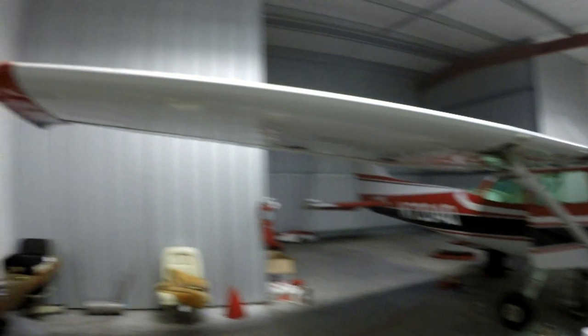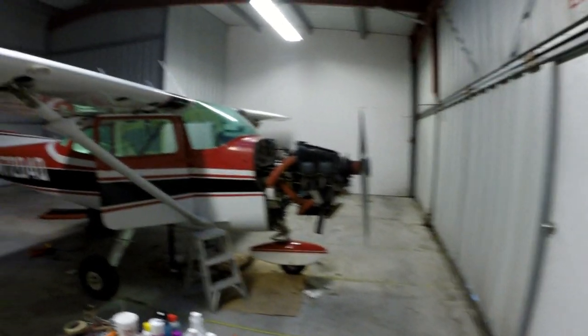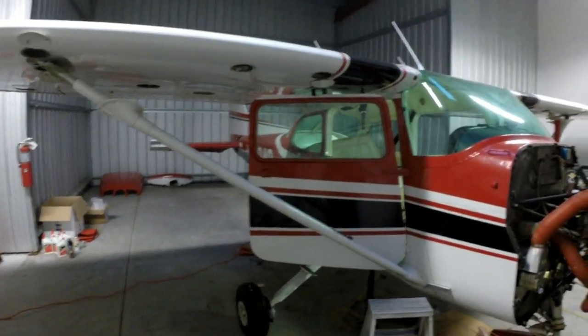This is a 1972 Cessna 172 — a nice-looking little airplane. It's in Florida, so corrosion is a little bit of an issue here, but it's not too terribly bad on this one. In fact, it's a whole lot better than I was expecting. I do have a few areas that I am concerned with.